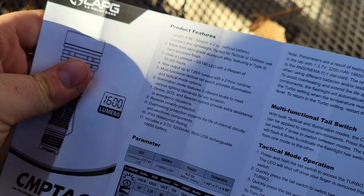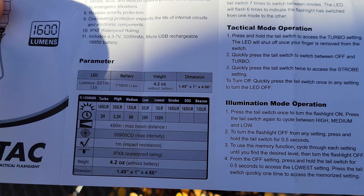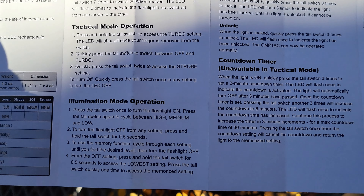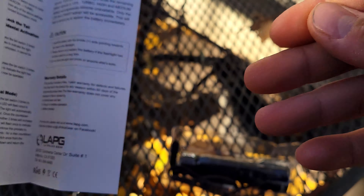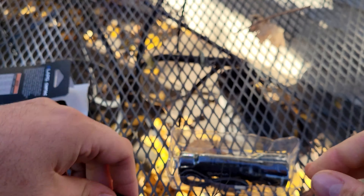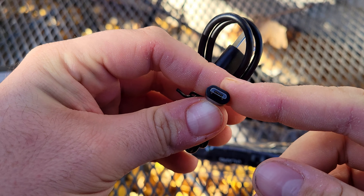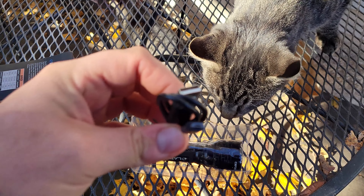Directions included — you can pause if you want to look at them more in depth. It also comes with a lanyard and a charging cable. Unfortunately it is micro USB. LA Police Gear needs to kind of get with the times and switch over to USB-C, but admittedly everybody has hundreds of these little things running around.